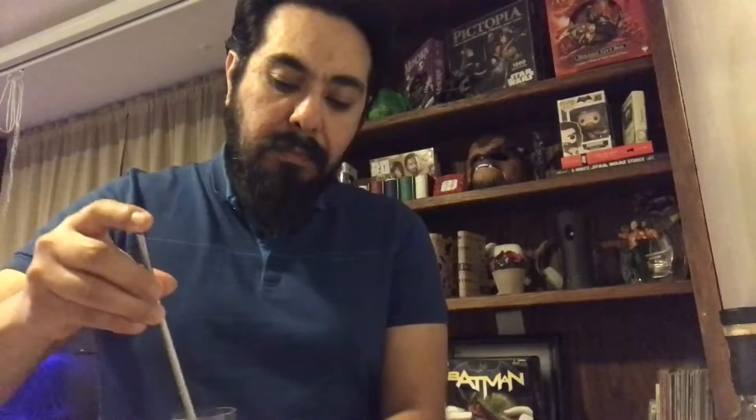I'll add a little bit of water to open it up. I've been adding two drops of water and that seems to do the trick — it does open it up a little bit more.